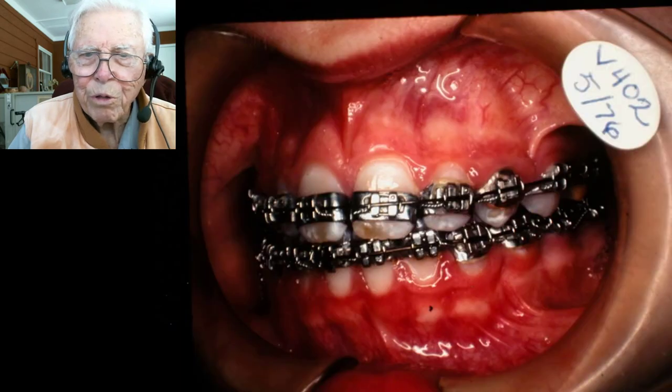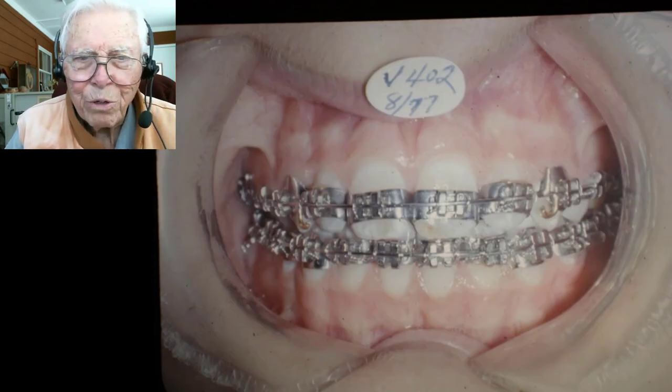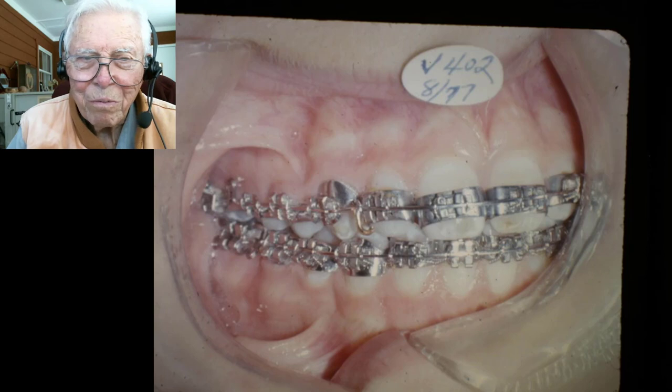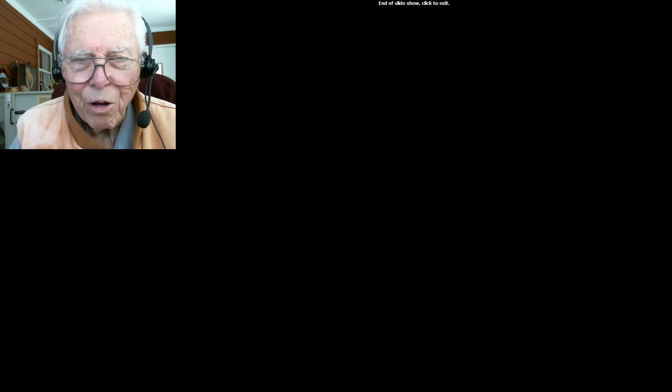We used a step-down arch while waiting on the teeth to develop and come in, and that pretty well winds this up. We had her in pretty good shape — I don't think we carried her to full finish when I took these photos. The pictures are a bit light, but everything looked good and we finished the case up.